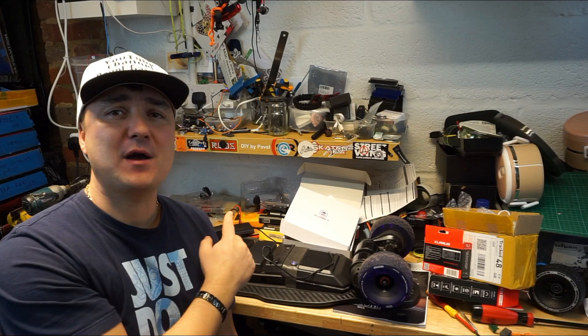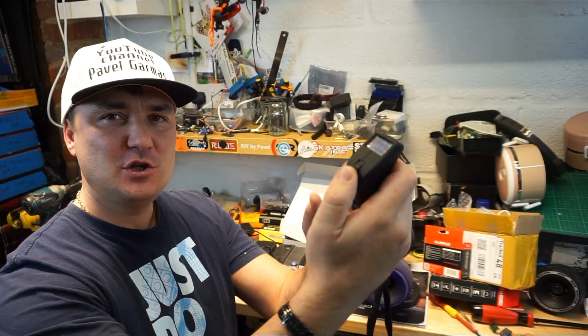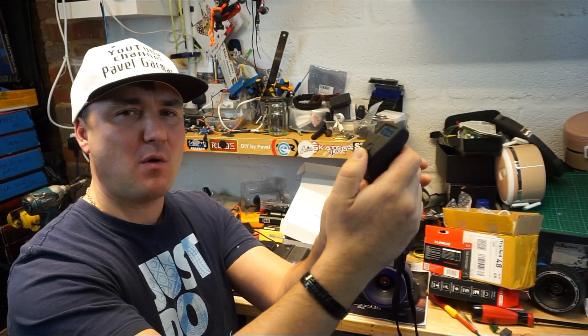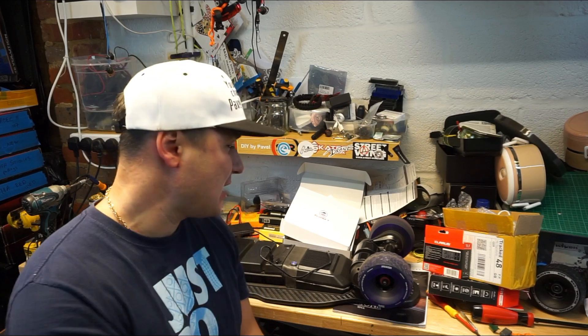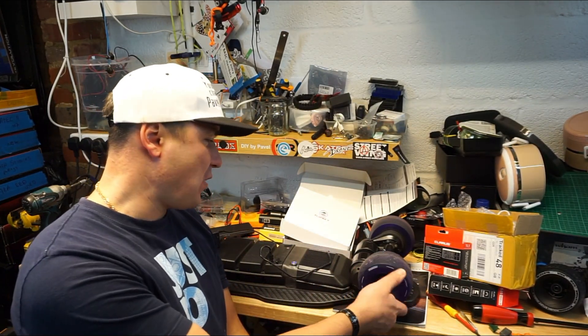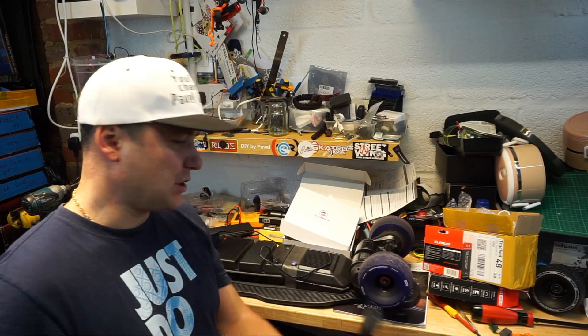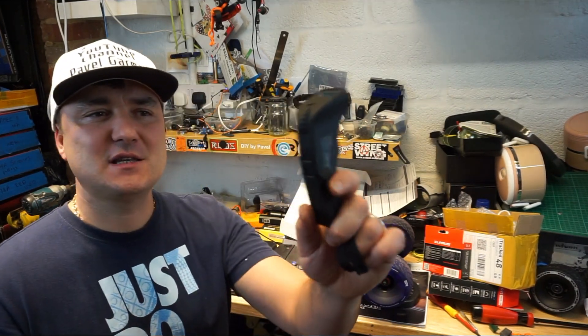Another nice option about this remote is cruise control. If you're traveling at the speed you want, you hit the power button of the remote at the same time and it goes into cruise control, keeping your speed constant. I'm not sure if it's going to be as smooth as the Trampa Wand — take a look on my channel for Trampa Wand videos, reviews, upgrades, and updates. I did just notice that only one wheel is spinning on cruise control, which is a strange one — I'll test that further.